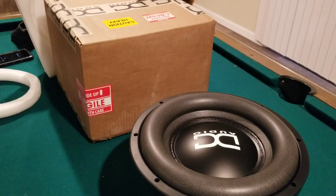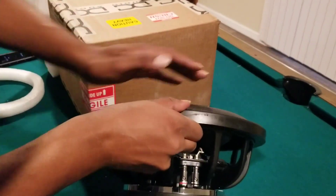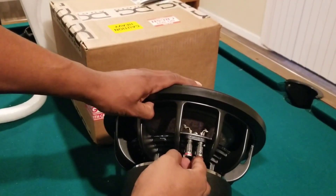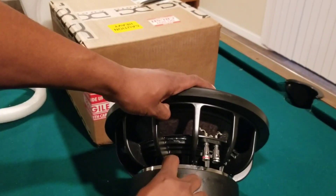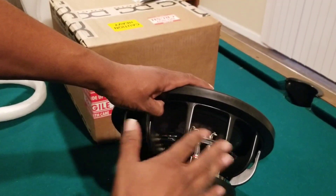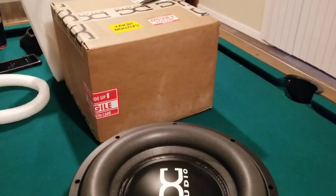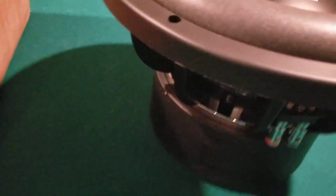Take a good look at it guys. All right, DC Audio 12 — DC Audio Level 4 12 is supposed to have a 220-ounce motor on it. So you got the speaker terminals, you got the big magnet. I'm not gonna pull the little boot off though, but it does have a casting cage on it. This is a real beefy sub y'all, and y'all will be getting a demo very very soon.